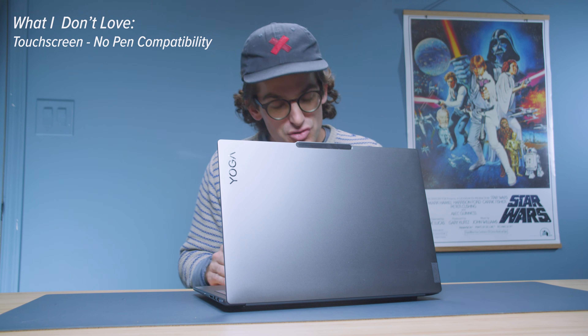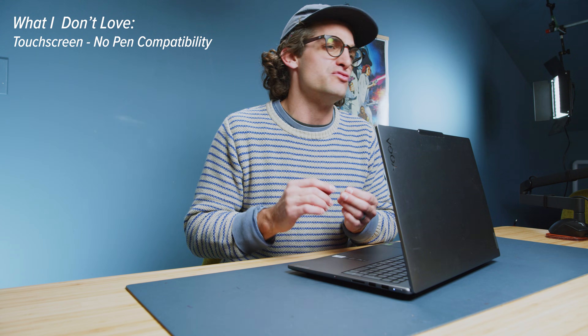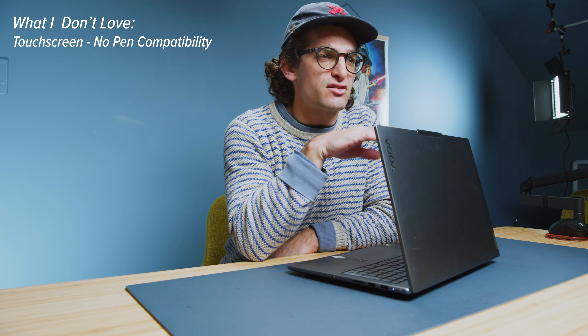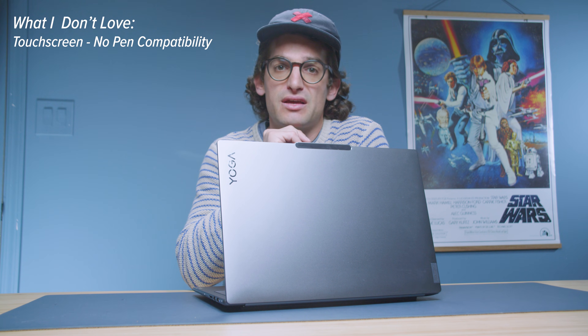What I don't love: touchscreen but no pen compatibility. A yoga device that doesn't support pen is a little baffling to me — that would have been huge, especially for digital artists or note-takers who really need pen input. Consider a different model or brand if you're looking for pen compatibility. Also, the Legion Pro 5i is faster at similar or sometimes lower price points, so if raw performance is your priority, you might want to go for that.